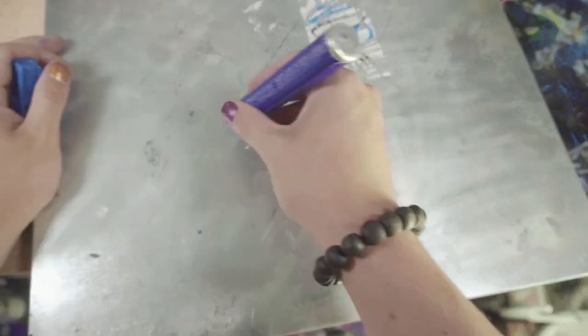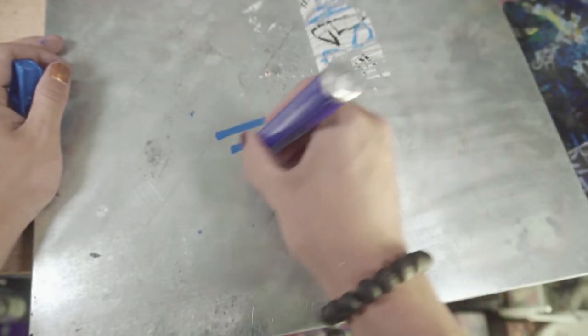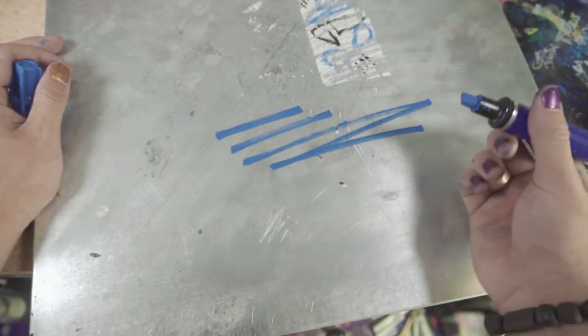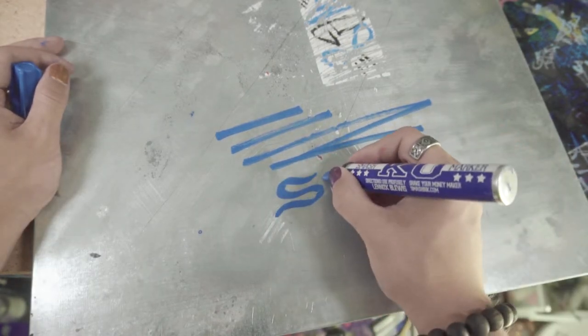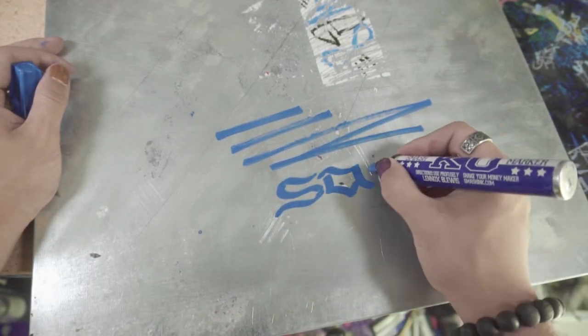Moving on to our metal canvas — you can see that streaking happens again, which is a little worrisome because this is a really smooth surface and it's still starting to streak. But that only happens with faster lines, so if you're working a little slower it shouldn't be too much of an issue.